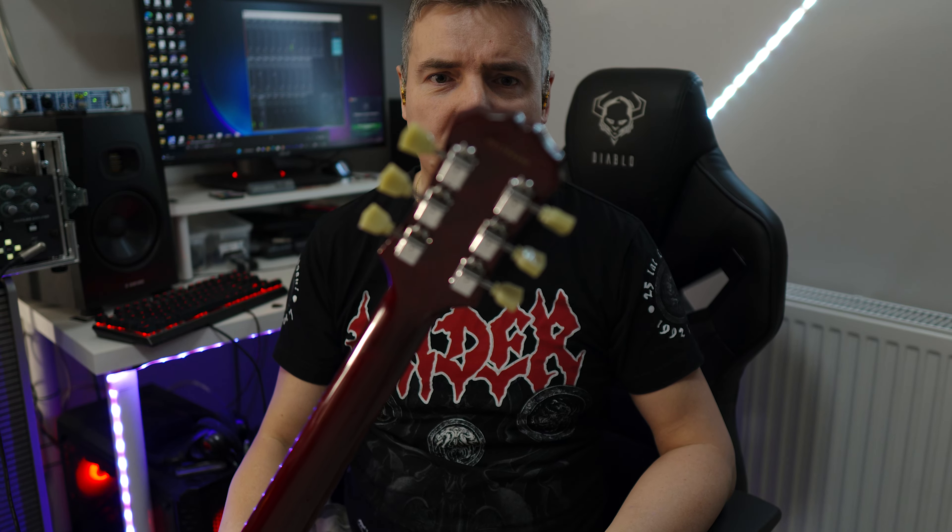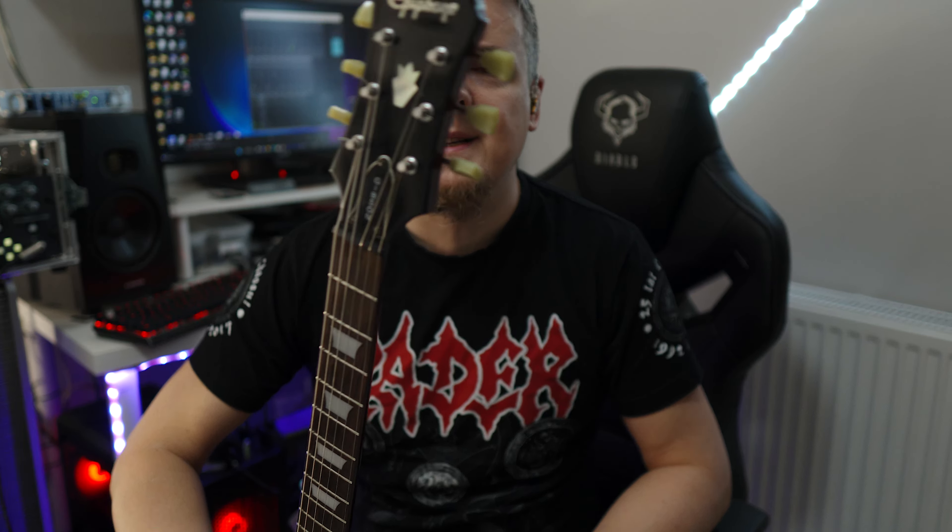Gitara, muszę powiedzieć, wykonana bardzo dobrze. Mamy tutaj 22 progi. Korpus jest machoń, gryb jest machoń, podstrunnica polisander. Oczywiście sześć kluczy takich à la Gibson Deluxe, ale to są inne – takie lekkie klucze.